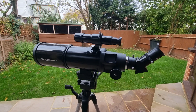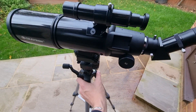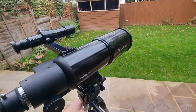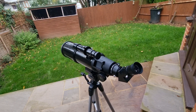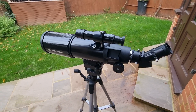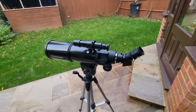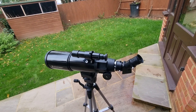Welcome to this video where I'm going to be showing you exactly how to use the Celestron Travelscope. I have a Celestron Travelscope 80 in front of me, but if you have a Travelscope 70 or even a 50 you should still be able to follow along with this tutorial. I've already set up this telescope ahead of time, but if you need to do that first, I suggest you watch the other videos on my channel — I've got one for the Travelscope 70 and one for the Travelscope 80.